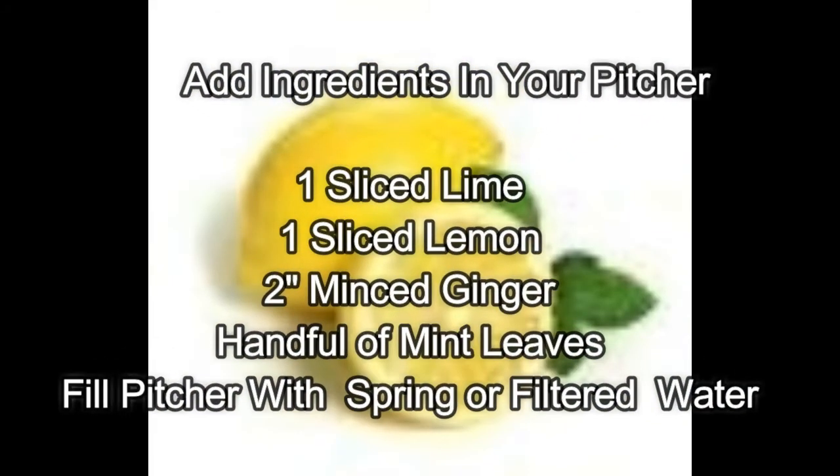The ingredients that you're going to need are one slice lemon, one slice lime, a two inch minced ginger, and a handful of mint leaves.